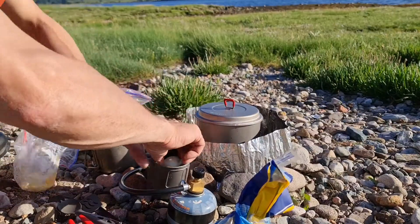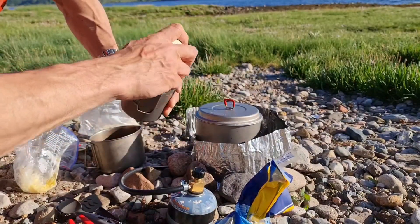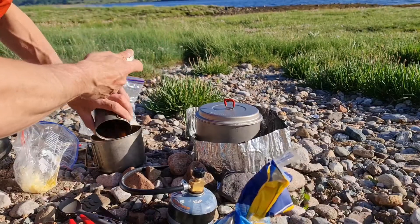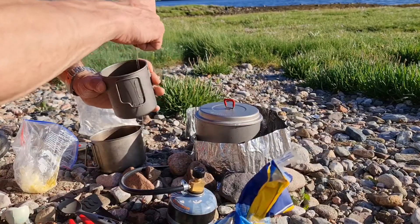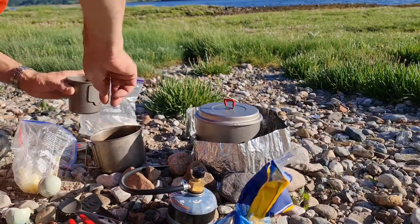Getting the eggs mixed up. A little trick my gran taught me — crack them one at a time, make sure they're okay before adding them in. Watch for a couple bits of shell.